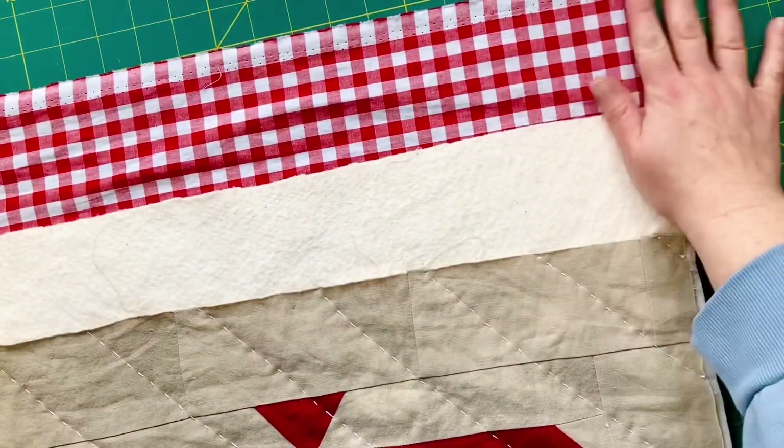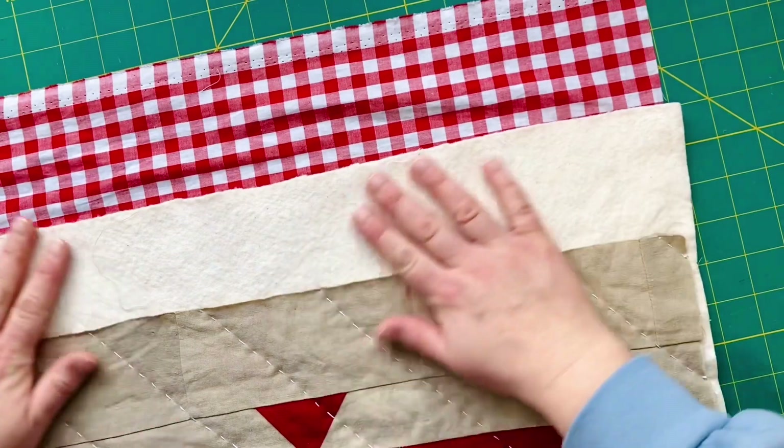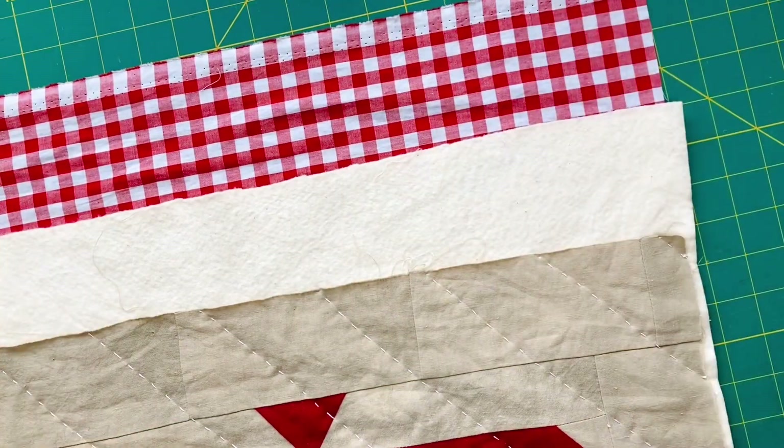Make sure that the quilt is really smooth and that there's nothing accidentally caught underneath, like the other edge of your quilt, because that would be really upsetting if you cut into that. So make sure everything's smooth.